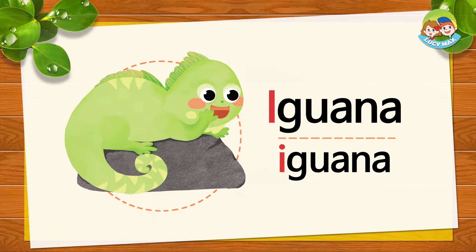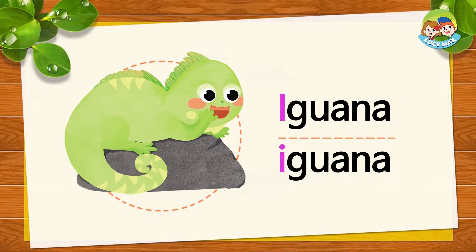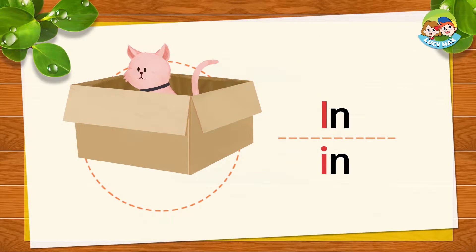Repeat after me: I, I, iguana. What color is the iguana? Where is the cat? The cat is in the box. I, I, in.